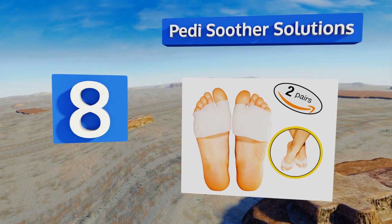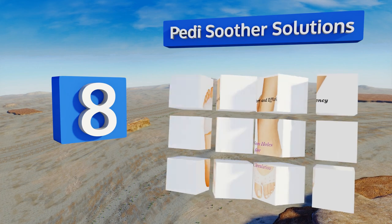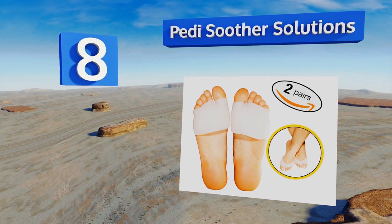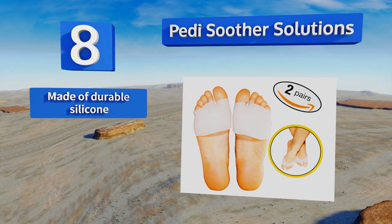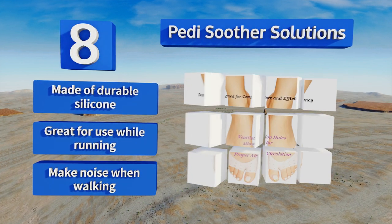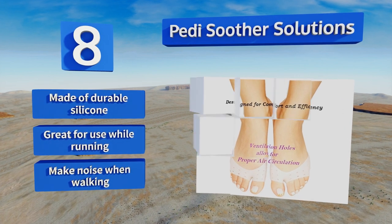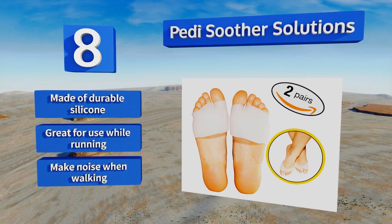Coming in at number 8, this model from Petty Soother Solutions comes in a sleeve style, allowing them to slip over your entire metatarsal area. They're also vented on top, letting air circulate throughout the shoe, preventing sweat and odor from building up inside your sneakers. These are made of durable silicone and are great for use while running, however they do make a noise when you're walking.